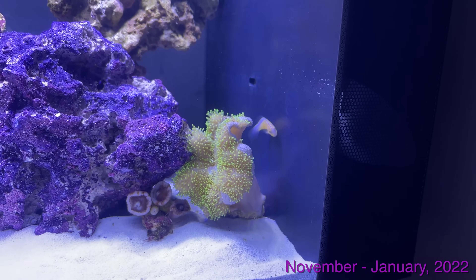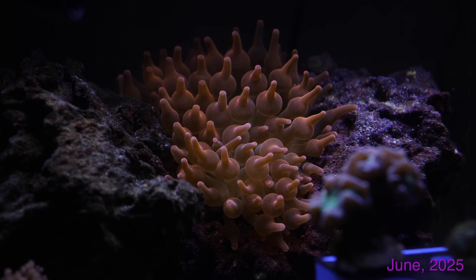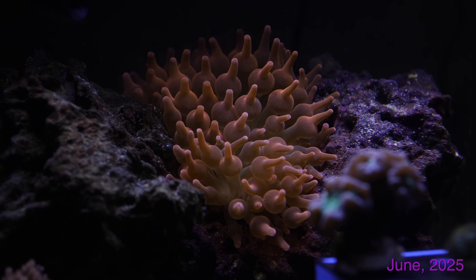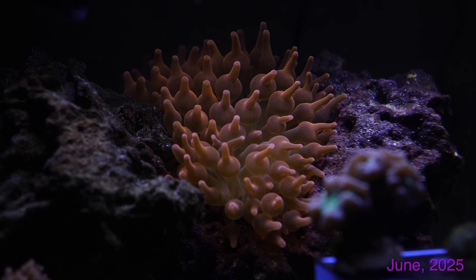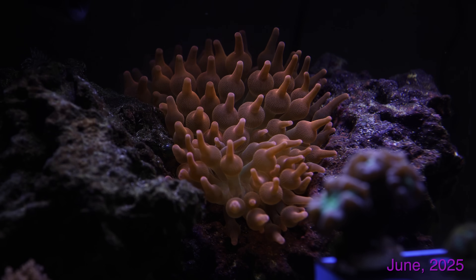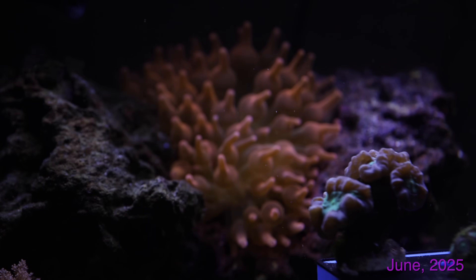Now we're going to jump into 2025. Here's that bigger Rose Bubble Tip anemone I was talking about earlier — it's actually a Rainbow Bubble Tip anemone, which just means it's got some green coloration in the center. It's so big that when it's wedged in between these two rocks, where it decided to settle, it squishes all up. The tentacles look awesome like this, but you can't see the center of the anemone. I actually got this from a local reefer.